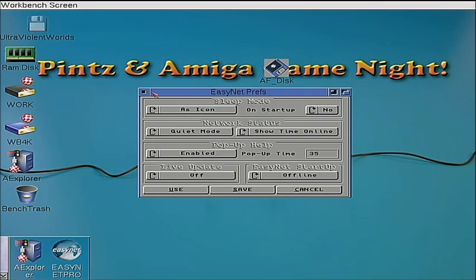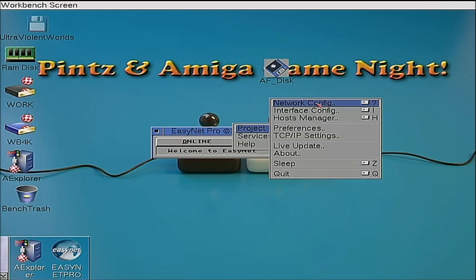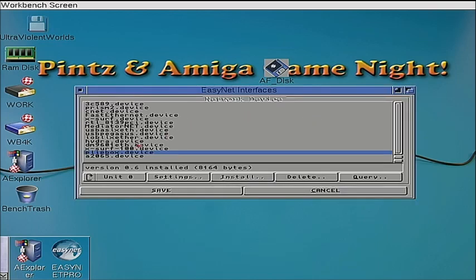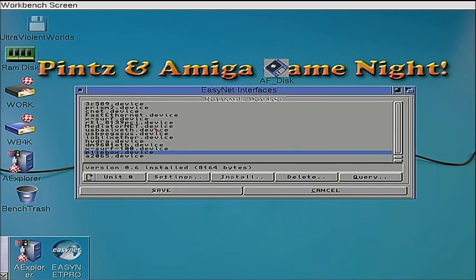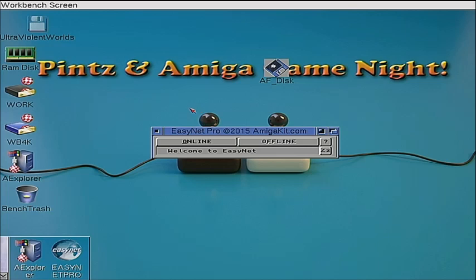If you have a Roadshow device, your Roadshow dot device driver goes there. A Hydra card — the Hydra dot device. An A2065 — the A2065 dot device. We're using the Guru Net, which uses the Plimp Box driver because the Guru Net and the Plimp Box have similar architecture in how they communicate with TCP/IP. Mr. Carlos wanted it simple and chose to use the Plimp Box dot device driver. So create that 'networks' folder inside Devs and put your device driver in there — Easy Net Pro will not work without that. Inside the Interface Config menu you can then select that device driver so Easy Net Pro knows which device to use.